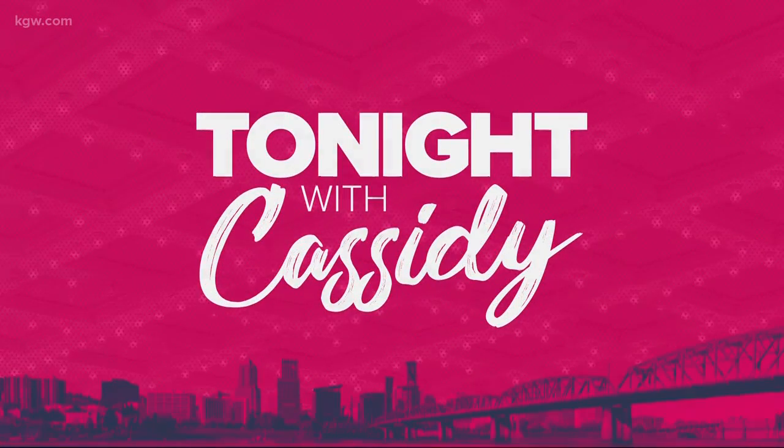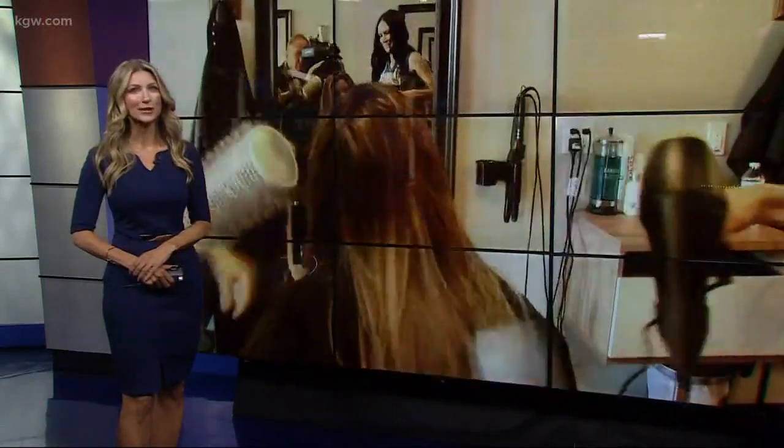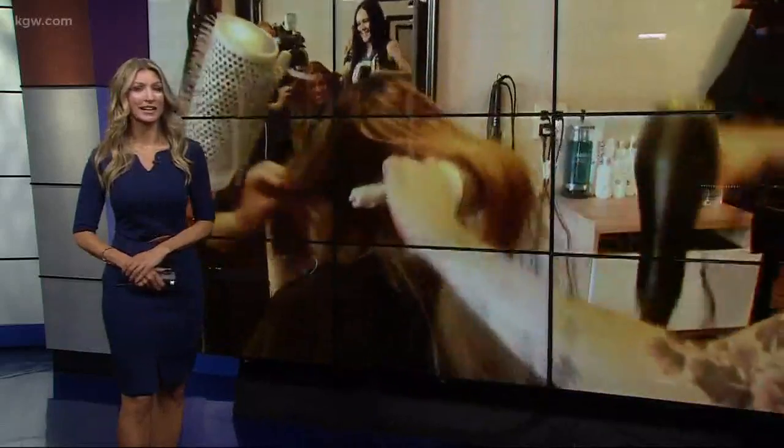Fall is here and there is no excuse to not look fierce. I got to visit stylist Abigail Walston at Opal Salon in Gresham to learn the secret behind effortless locks.